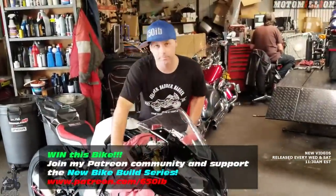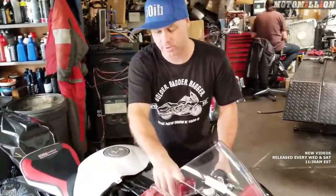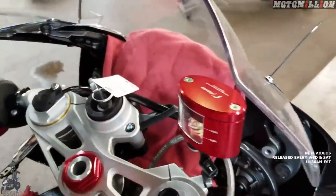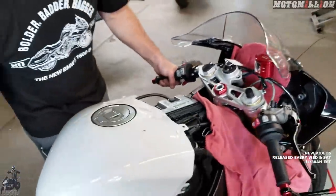We put the front fairing on real quick to make sure that our master cylinder was going to clear it — and as you can see, it does, no problem. We also had some time off camera to get the LED headlights installed — they look great, quick preview of them.